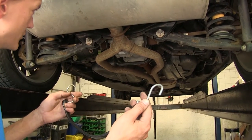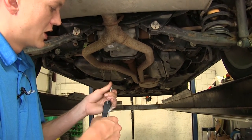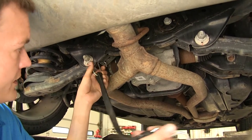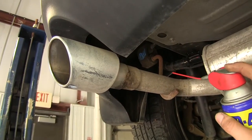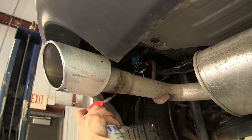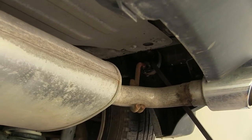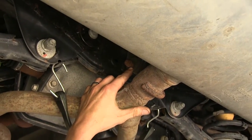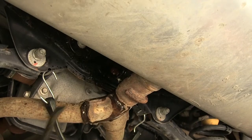In order to install our hitch, we need to temporarily lower our exhaust. Before we do that, we need to support the exhaust with a strap or some metal wire so we don't cause any damage from it hanging down. We'll loop the strap into our rear subframe to hold it up. Now we'll spray some lubricant on our exhaust hangers — there's one on either side of the muffler — just so they slide off a little bit easier. We'll pry our exhaust hangers off. There's one additional hanger right in front of the muffler where our two pipes join together in a Y; we'll spray that down and use a pry bar to remove it too.